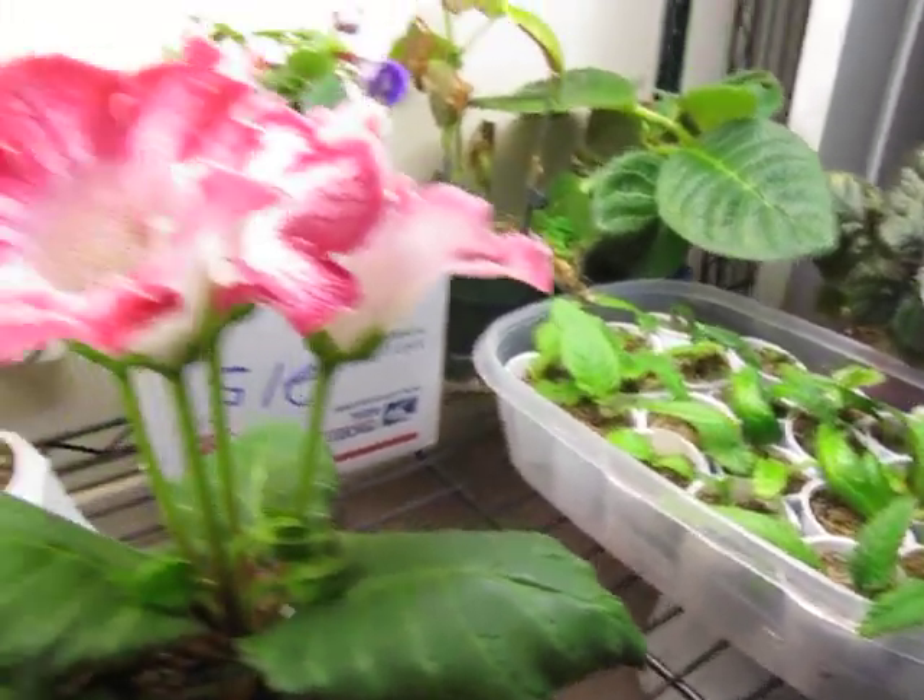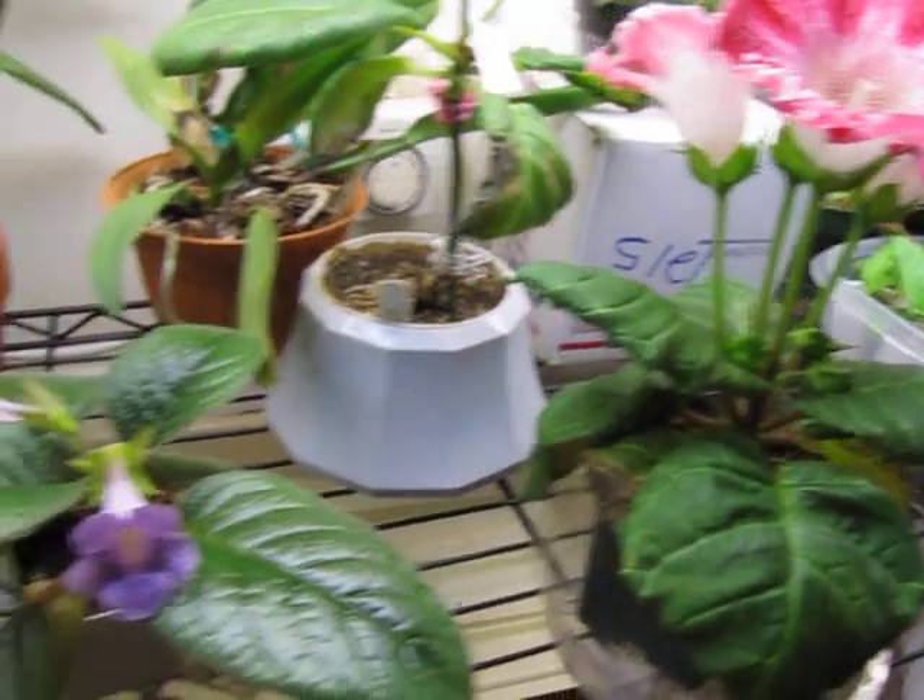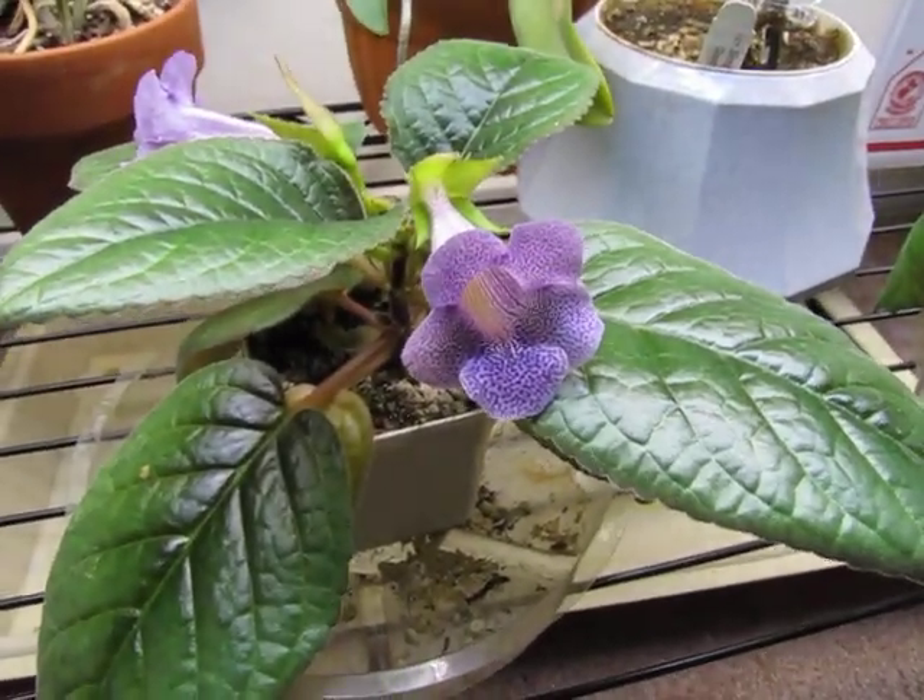And that's it — just a little update, mainly to show off the bloom of the Sinningia guttata.